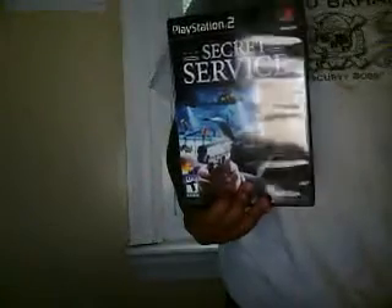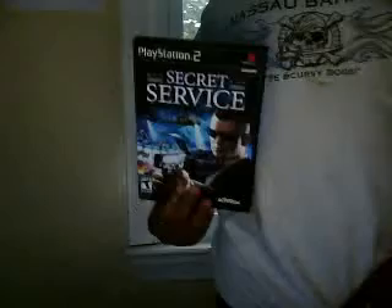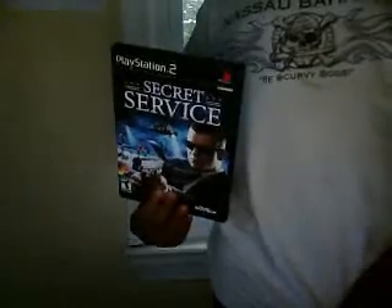So you can get it off of Amazon and basically any GameStop, DVD games, whatever. So just pick it up. It's an awesome game. And hope you enjoy it.